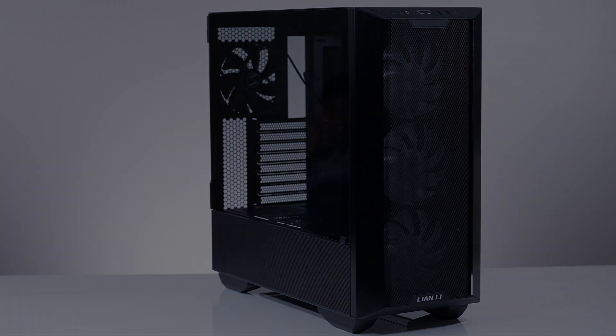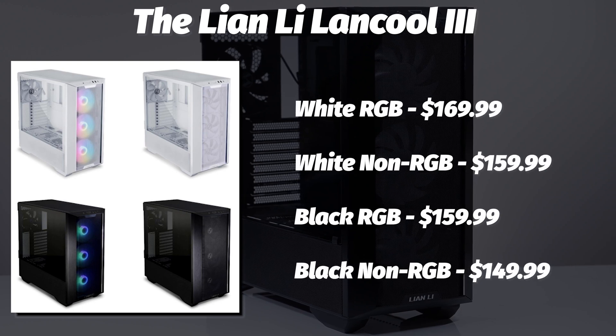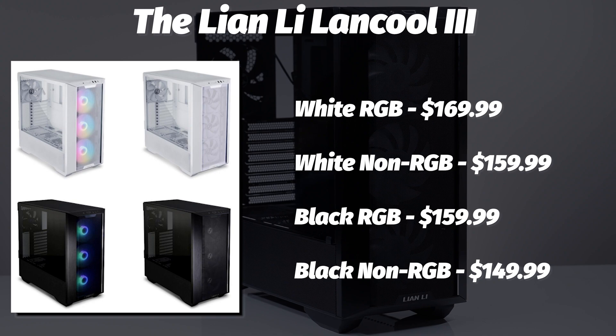The case comes in the usual two variants — black or white — but you also have the LandCool 3 and the LandCool 3 RGB. Why white is $10 more? Well, that's a question for them.